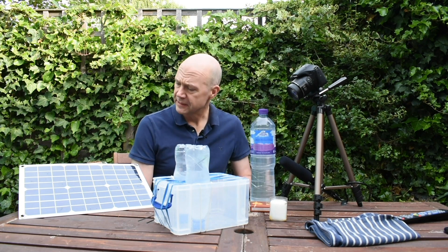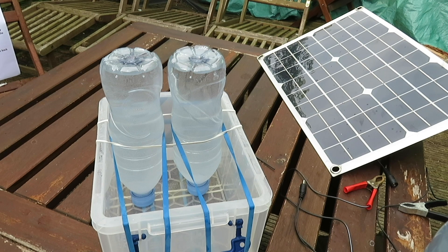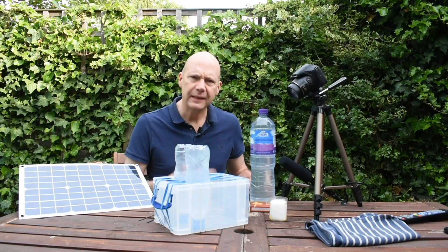It's a lovely day and I've just recently got myself some portable solar panels, so what better way to test them than rigging up a makeshift chemistry lab in my back garden and making some of my own homemade DIY hydrogen. What could possibly go wrong?